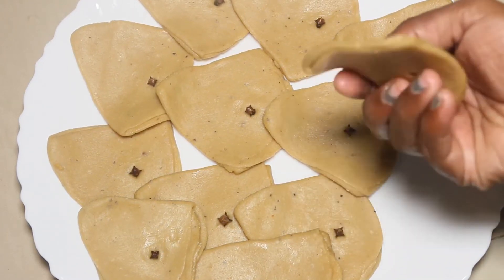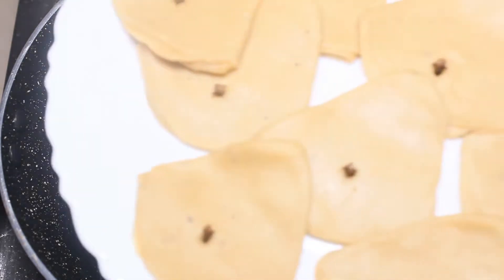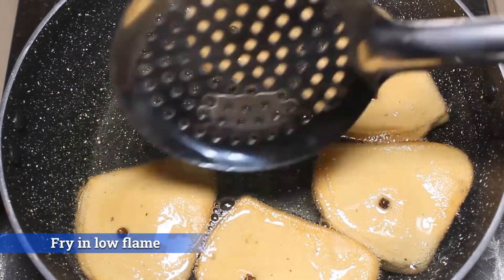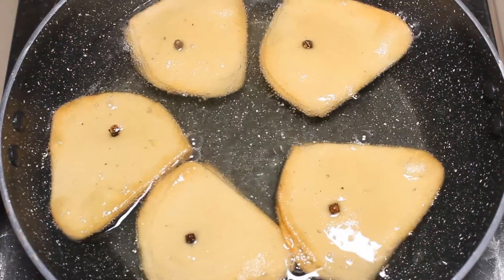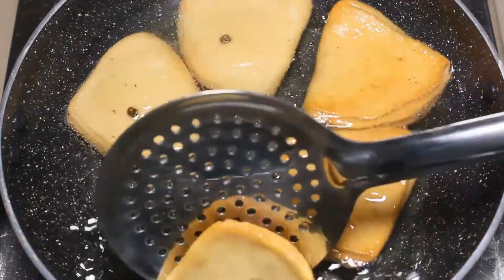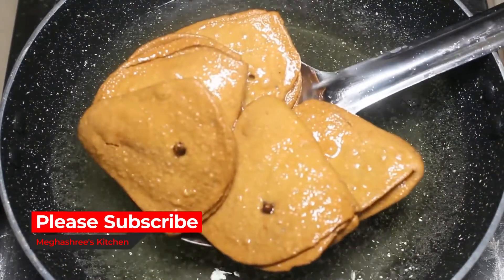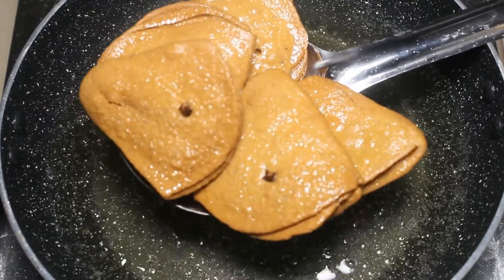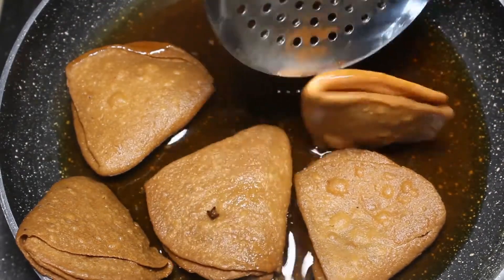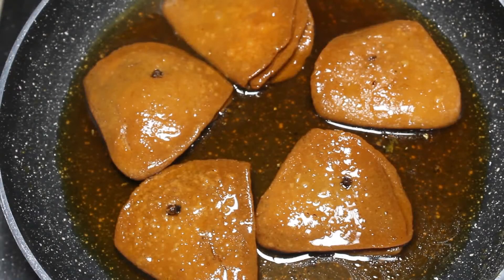Make it all the same. It is ready. I haven't used high heat — it is medium heat, so you can use medium heat on low flame. Turn on medium flame and mix until it turns golden color. Then we have to fry it. Close it with the lid.